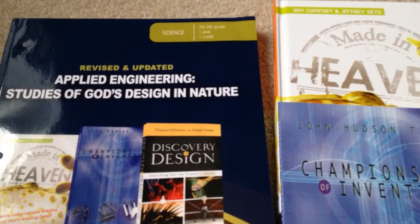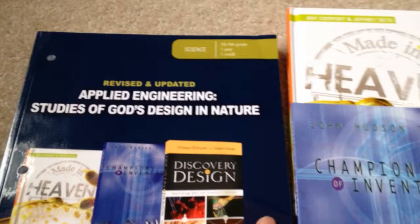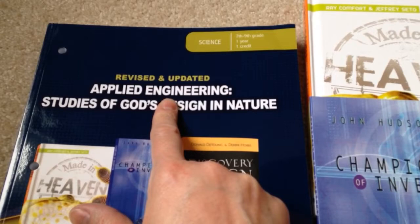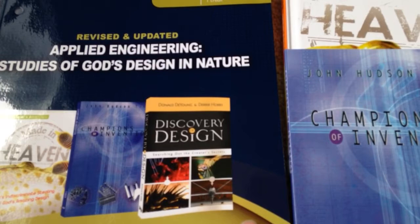I'll talk more about that in a how-to-homeschool-your-high-schooler series once I get to that point. For now, we're just talking about this. We haven't used this yet — I just received it, and it will be for next year. It is applied engineering, so I'm more than likely going to put this under his engineering grade. This talks about how different designs in our world are used to create things that help us humans, and it's really interesting. I've just been flipping through it.